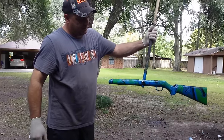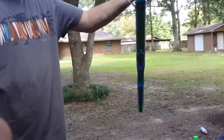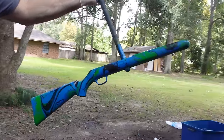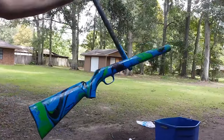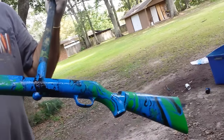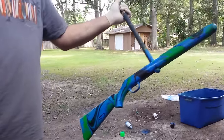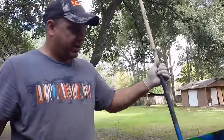So this is the final product. All we got to do is let it dry, put a clear coat on it, put my barrel back on it, and we're ready to go. Pretty satisfying. I might camouflage it later on in life, but who knows. Alright, see y'all later.